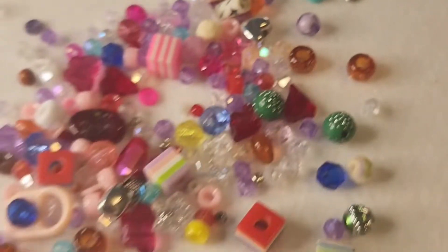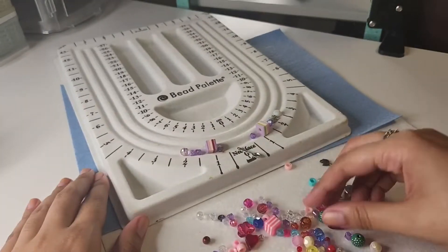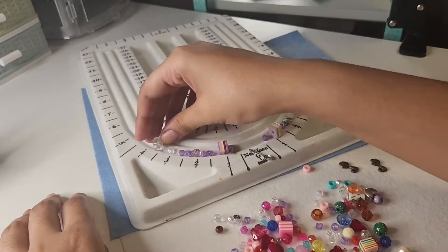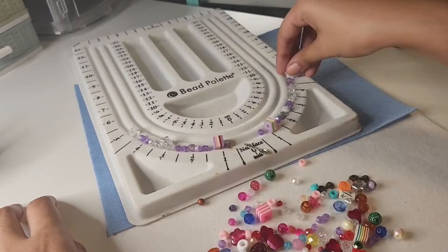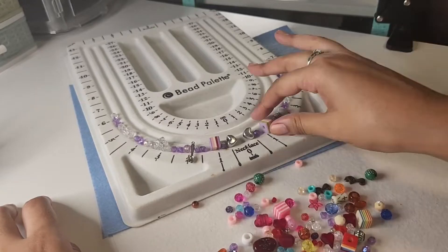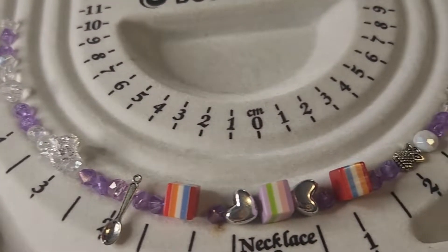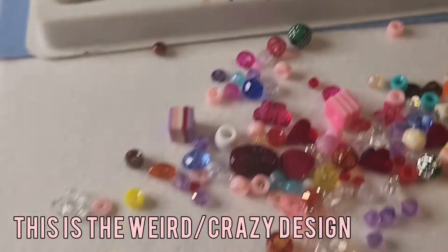Side note: this is a necklace beadboard, but it can be used for relatively anything. They also have bracelet beadboards, but I don't have one yet. The bracelet beadboard has measurements for different size bracelets, so I'll probably be getting one soon. This is the design I went for with the beads from this random scoop.